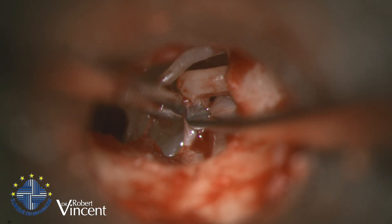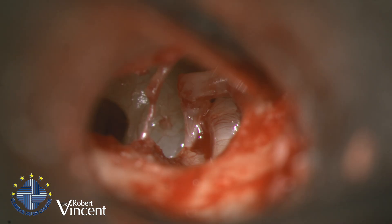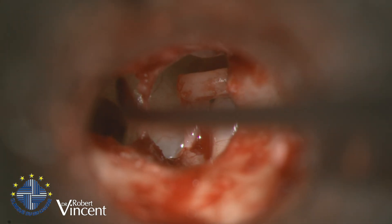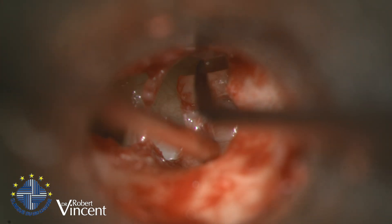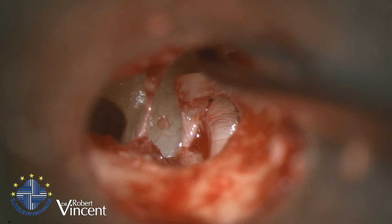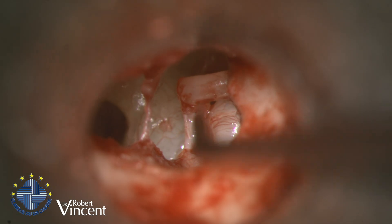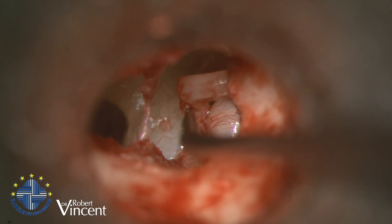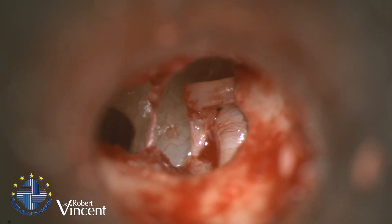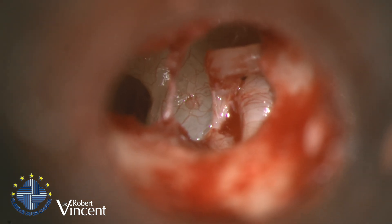I'm now using the joint knife. Note the chorda tympani is overstretched, but it was really difficult to make a nice approach. I'm going to check malleus-incus mobility — there's a slight decrease but I think it's fine. The stapes is completely fixed. The next step is to remove the stapes superstructure.